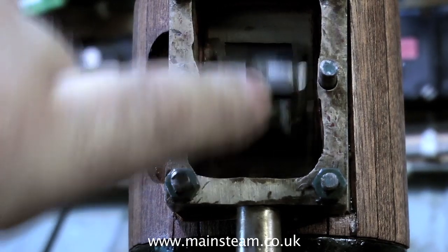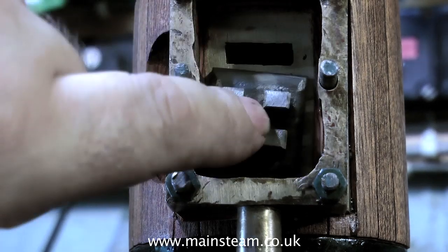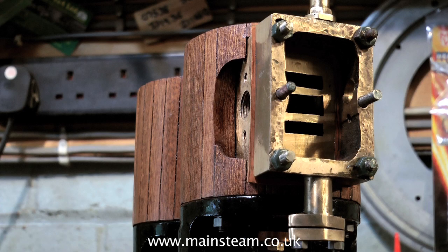Time now to move on to these horrendous steam chests. These are really badly made — positively frightening. But if I make new ones, it's counterproductive because it's not the original engine. I've already re-machined the glands at the bottom of the steam chest. The steam chests are all going to be painted anyway, so I will be able to tidy them up.